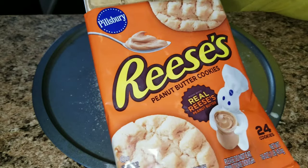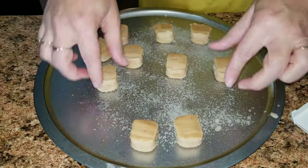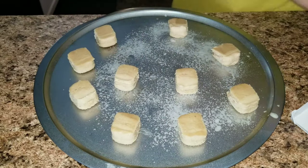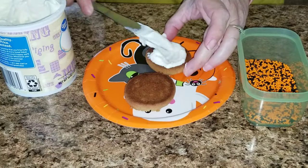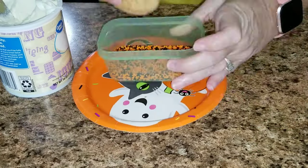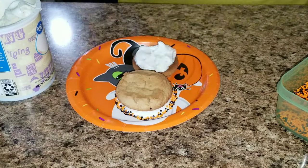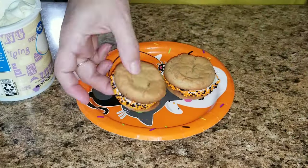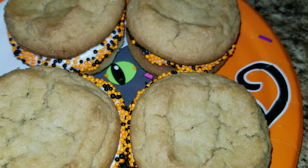For a quick easy dessert, I used Reese's peanut butter cookies — just take 12 of them and pop them in the oven following the package directions. Once they're done and cooled off, take some frosting, add it to the center, make it like a sandwich, and roll the sides in sprinkles. That's it — these are so delicious, just a five-minute dessert.